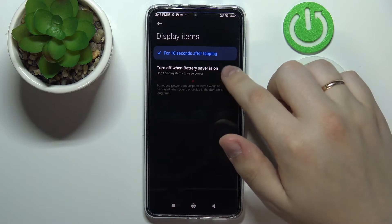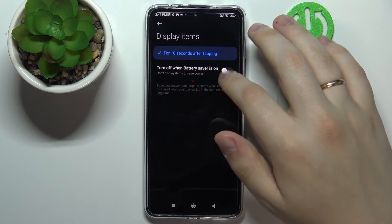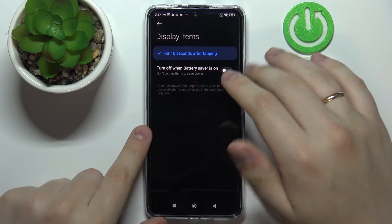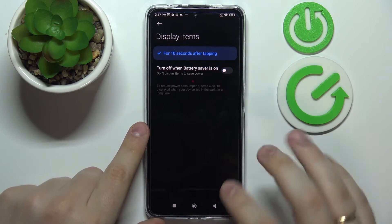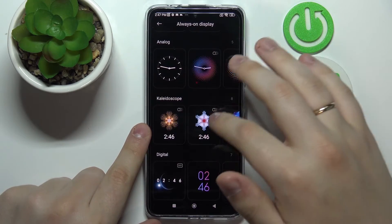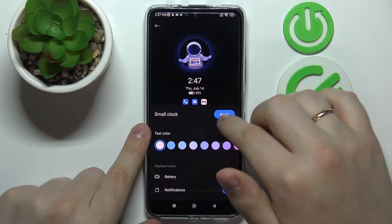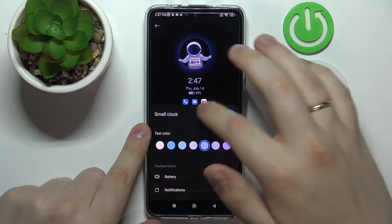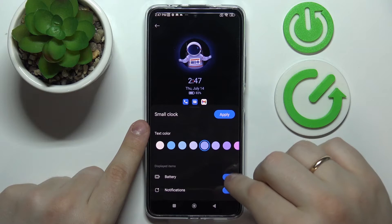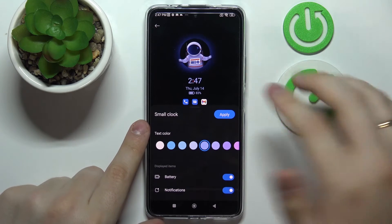Here we can control the display items — basically, it allows us to decide whether the AOD will be shown when low power mode is active. There are also different kinds of customizations and custom themes; for example, I want to change it to this astronaut theme. We can change the text colors, and once a theme is chosen, we're also able to edit the content shown — such as whether to display or hide the battery or notifications.